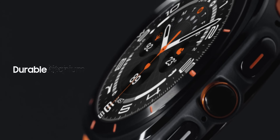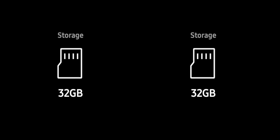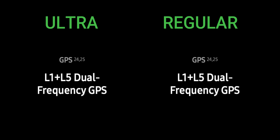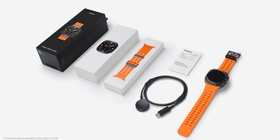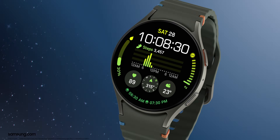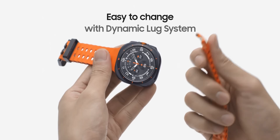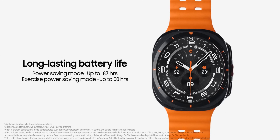Both watches share many hardware specifications. They both run the brand new 3-nanometer Exynos W1000 processor and offer 32GB of storage. Both include a new bioactive sensor for more accurate health measurements, dual-frequency GPS for precise run and hike tracking, BP and ECG measurements, and sleep apnea detection. Both also feature AI-driven health tools including a new Health Index, tailored wellness tips, AI guidance, and the new Energy Score feature.